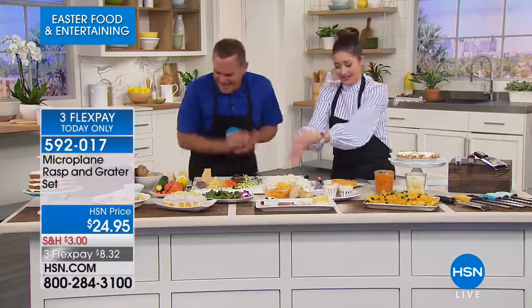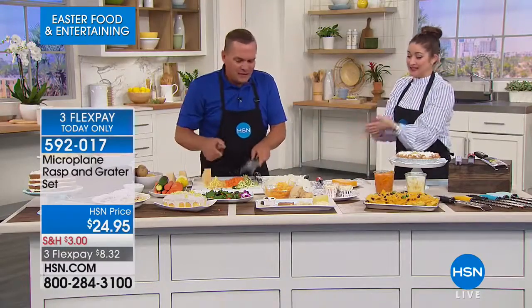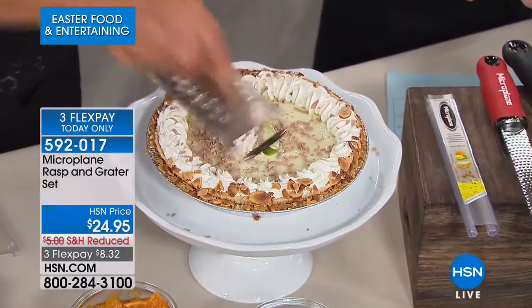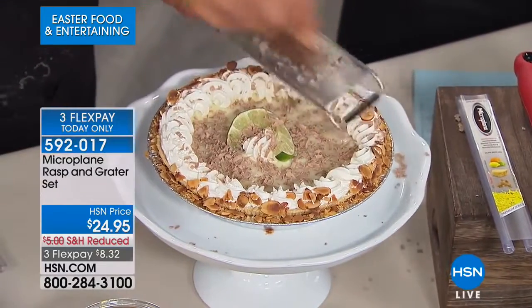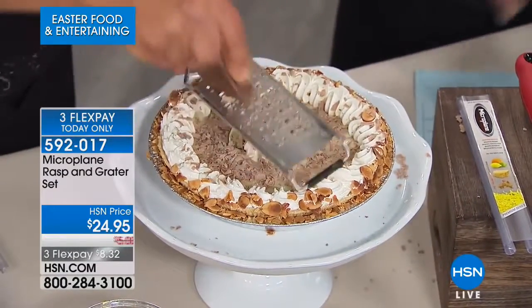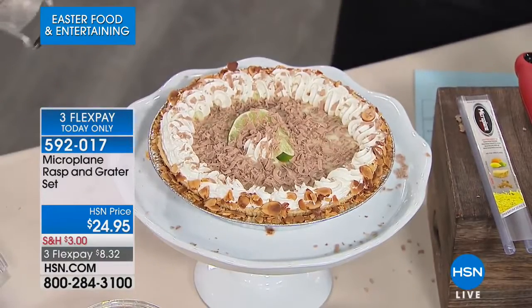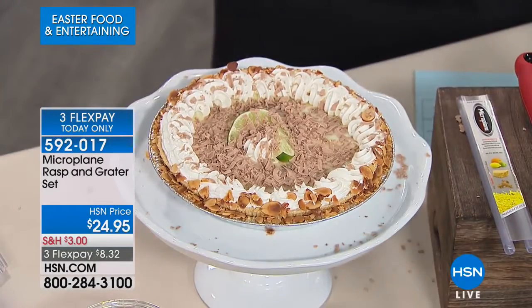If you want bigger pieces, there's the coarse grater. Dishwasher safe, or just rinse them like a knife. How about chocolate over the top of a key lime pie? Over your coffee or hot chocolate — you can do as much or as little as you like. It's a beautiful garnish done in seconds with a Microplane. These are super sharp.